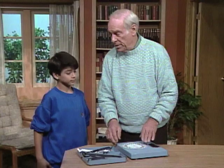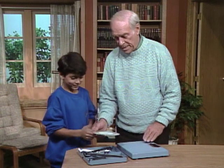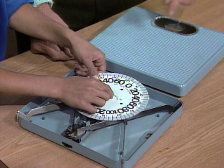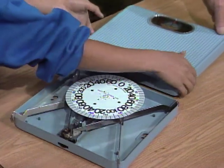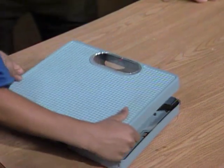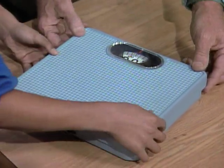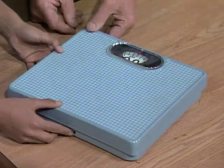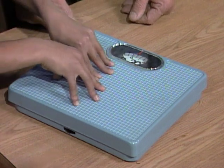So when your body weight comes onto this, it moves it down. That's what's inside the bathroom scale. Now I took it apart — do you think you can put it back together? I'll try. First line it up to zero. Very good. Next, there — think you got it? Keep track. If you put pressure on it — sure enough. Very good.